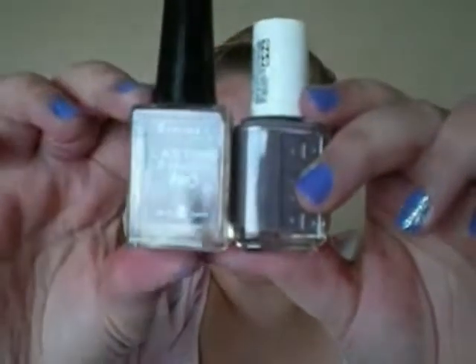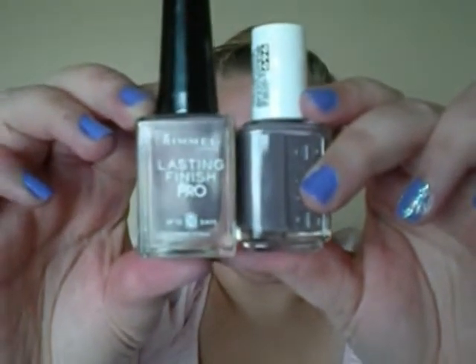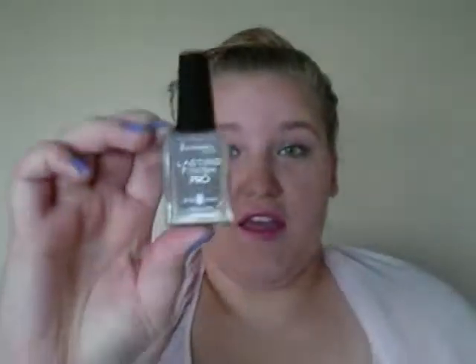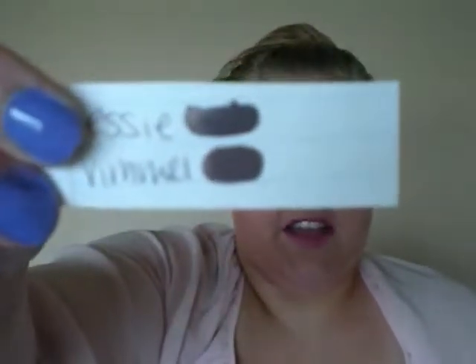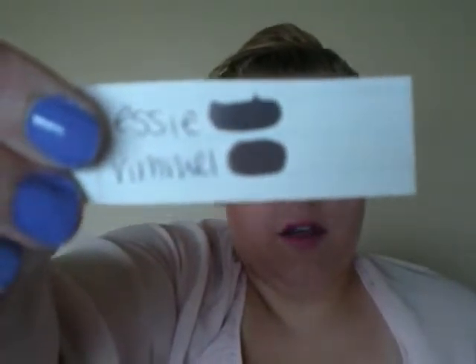They're very similar in color. The next dupe that I have is an Essie and a Rimmel London. These are the two colors right next to each other — they look very similar, just like a taupe-y gray color. The Essie one is Merino Cool, and the Rimmel one is Steel Gray. They're very similar. The top swatch is the Essie and the bottom one is the Rimmel — they look almost identical on the swatch and on your nails. They're really pretty.